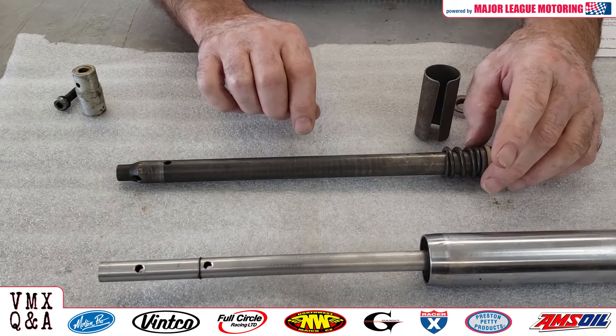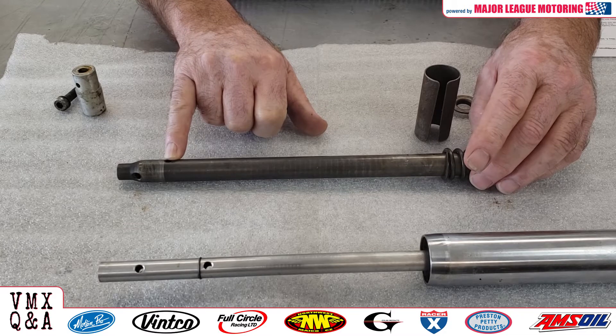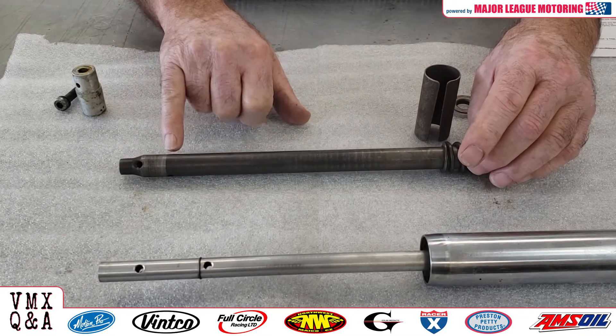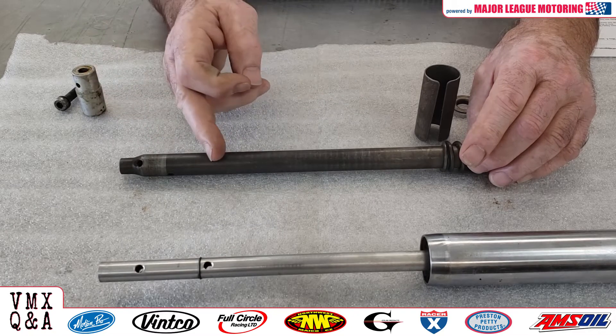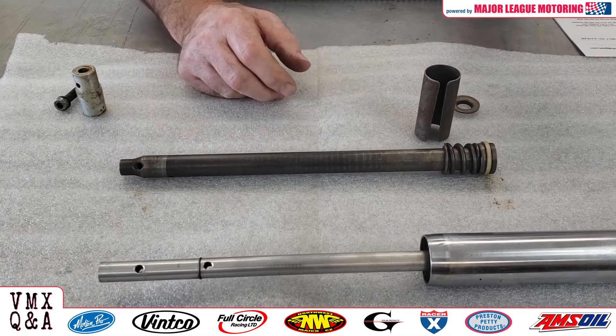Many times what people have done over the years is they've actually welded in these holes. You may see this on your fork and wonder why there may be some brass or braze there — they fill them in and then drill new holes. They drill them a little higher, a little smaller, and that changes how the action of the fork will work.